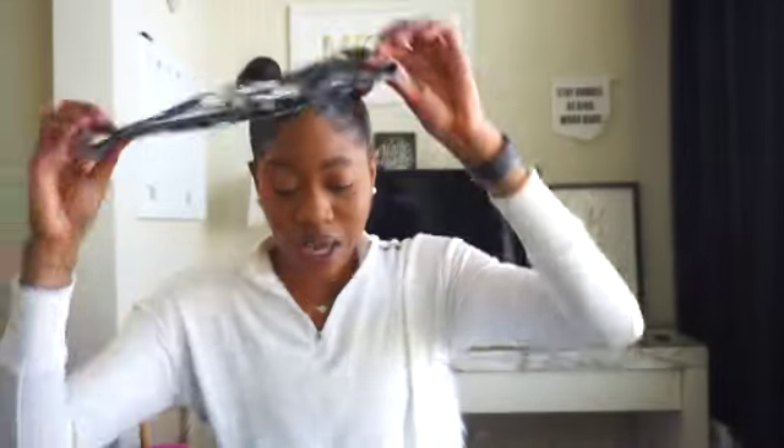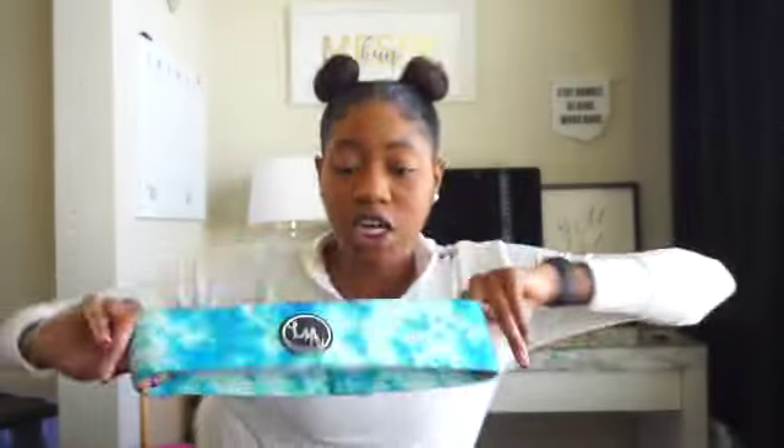Next I have my L&A Movement bands. This one is definitely the heavy resistance — every time I use it I struggle, cry, and crawl around the floor. And this one I believe is their medium resistance band. I love them — they are very sturdy and very strong. I will link them below.